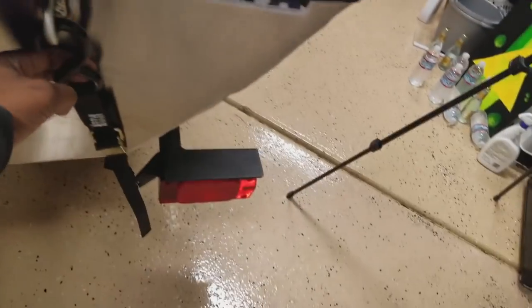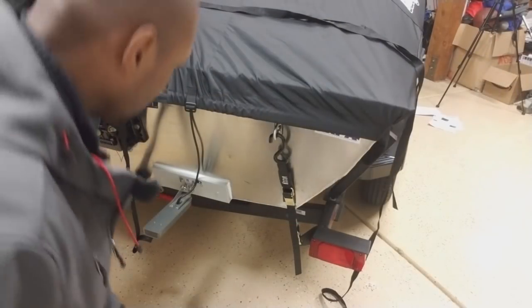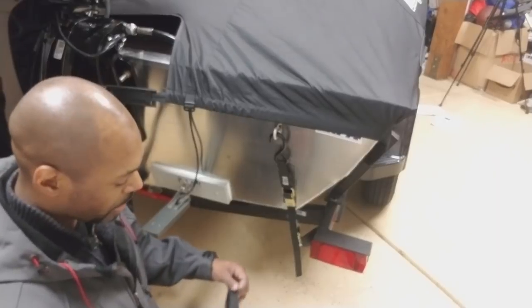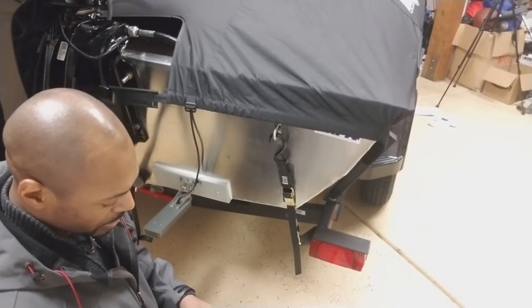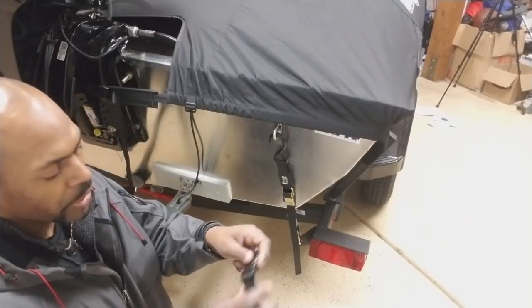Final thing — I'm not showing you in this video but I am going to do it — replace these transom straps. The ones that come with the boat are garbage. I decided to go ahead and show you all how to install one of these straps, just because it might be a little confusing for some.